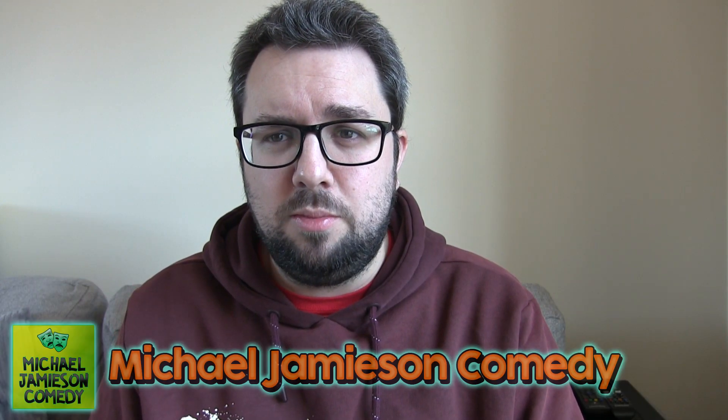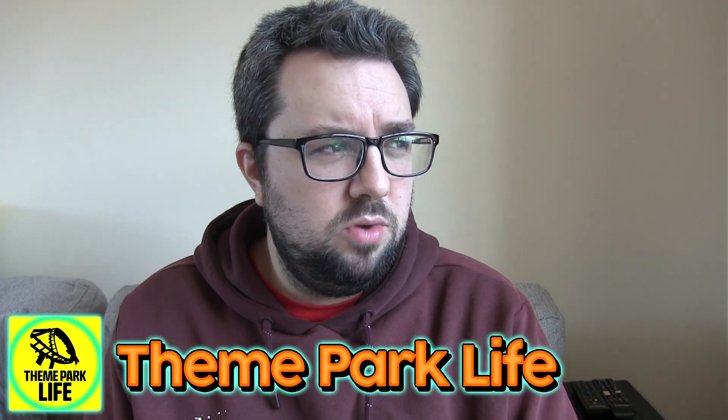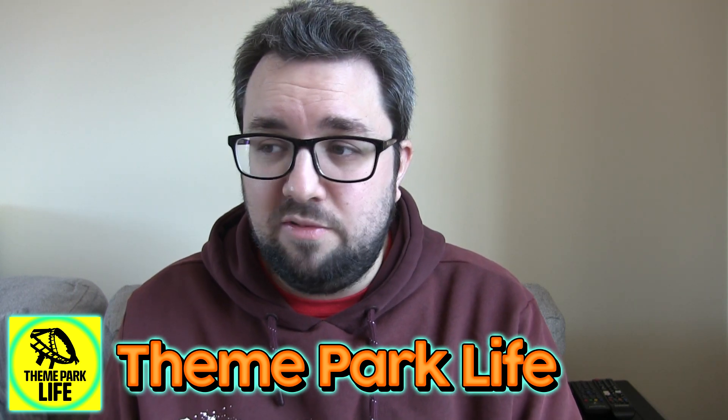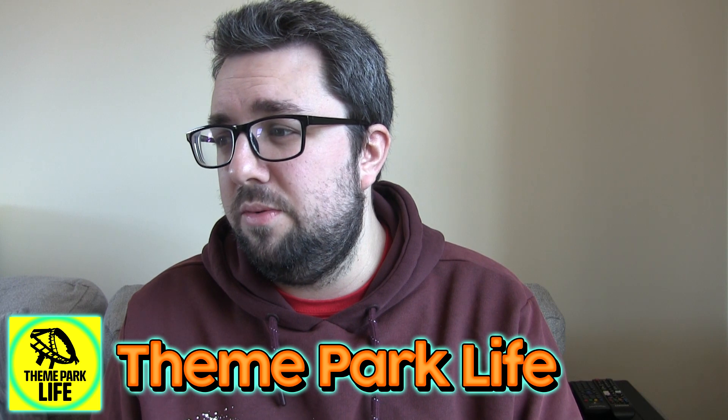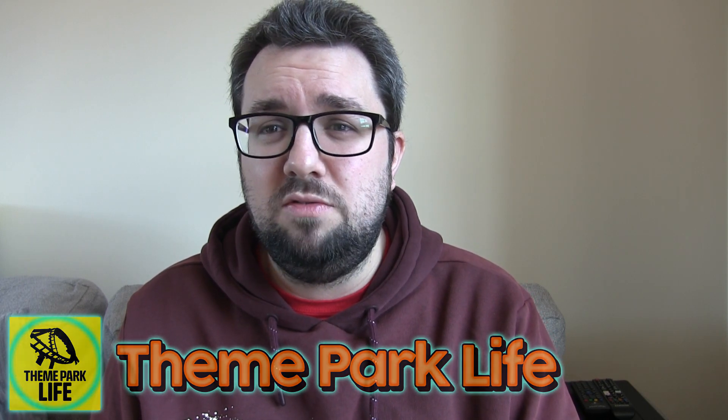I'm going to give it a rating out of five, but also guys — check out my other channels. Michael Jameson Comedy is very funny, I recently did 100 Emotions. And my vlog channel, Theme Park Life — we have a lot of fun on there. Check out the old videos when we used to go to theme parks. I'm filming this in the middle of Covid so we haven't been to a theme park for a while — we did like one theme park in the last 14 or 15 months, probably 18 months actually.